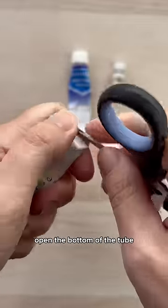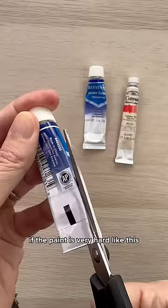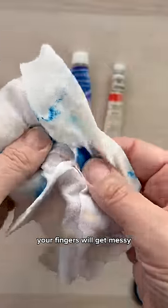Open the bottom of the tube. They're often sealed, so cut as close to the bottom as you can. If the paint is very hard like this, cut the tube along the side and open it. Your fingers will get messy.